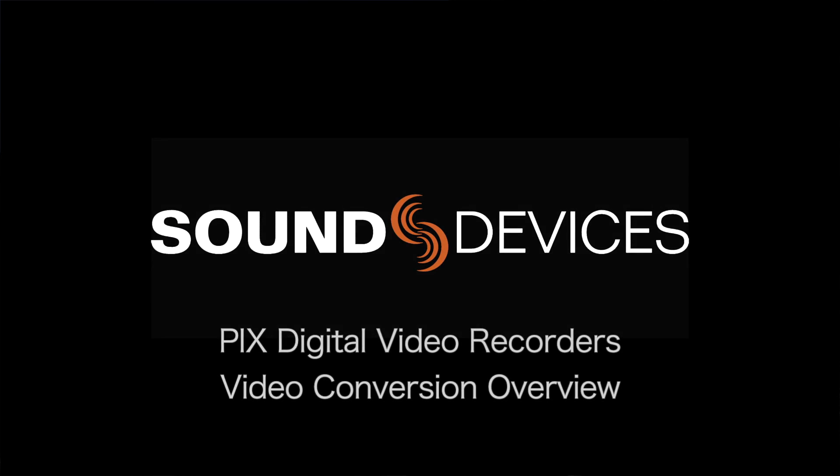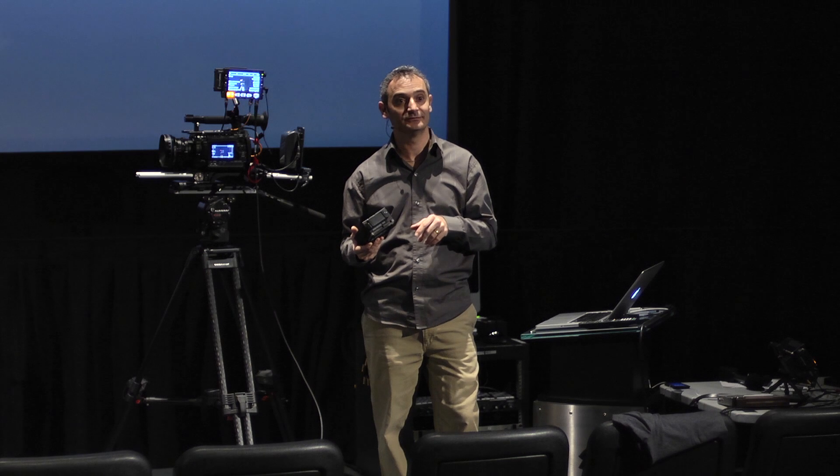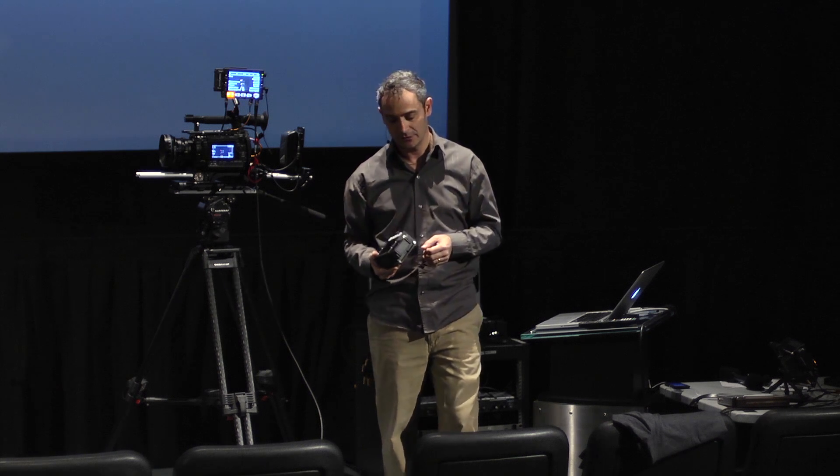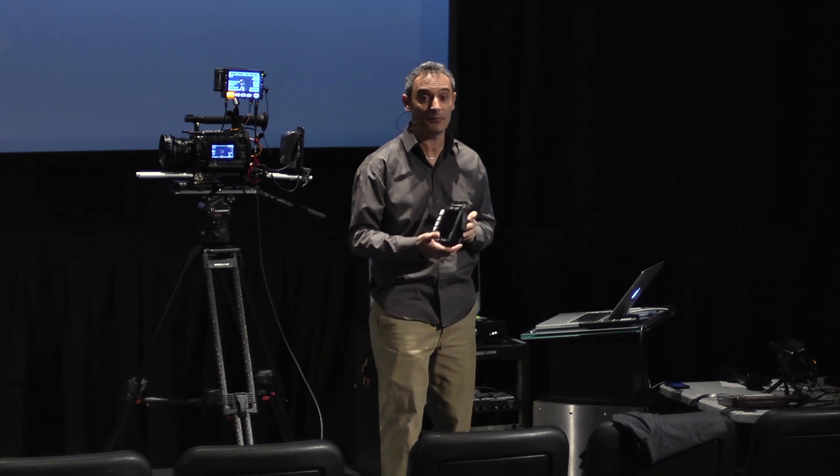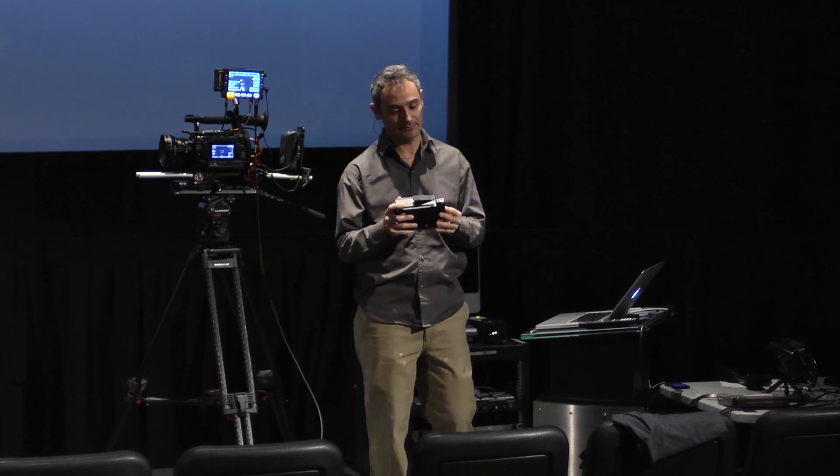I'd like to talk about another key aspect of this product. We've spoken about video recording. I also mentioned earlier that this is a multi-purpose conversion tool, and it's a really great tool — like a Swiss Army knife of conversion facilities.